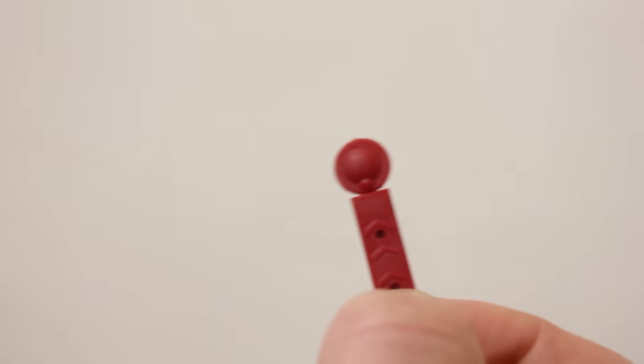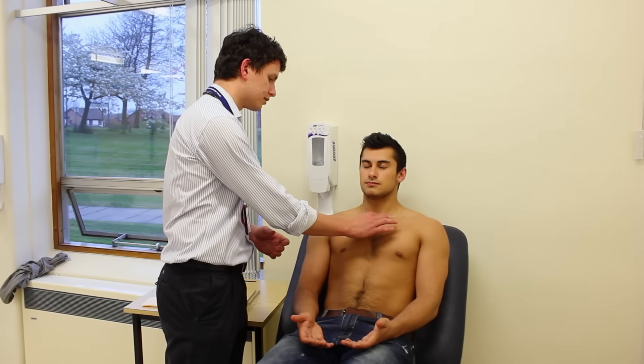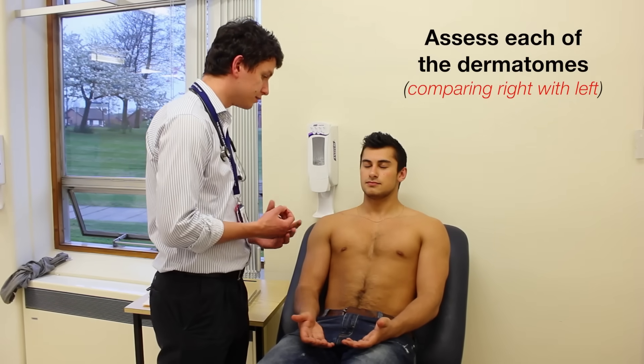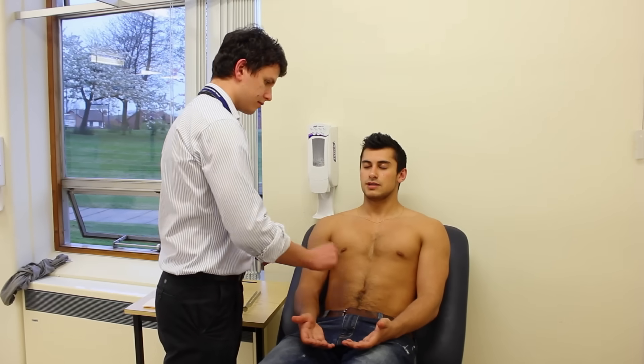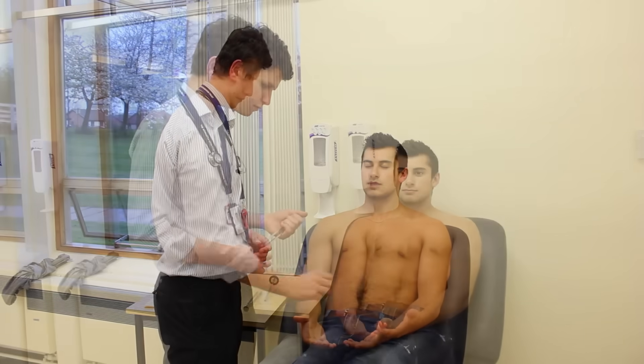I'm going to do the same with the pin now, it's going to feel sharp but it shouldn't pierce the skin, so it's going to feel like this — if you just close your eyes for me, can you feel that sharp? Yes. So if you can just say yes when you can feel sharp on your arms, okay? The patient responds yes multiple times as testing proceeds bilaterally.